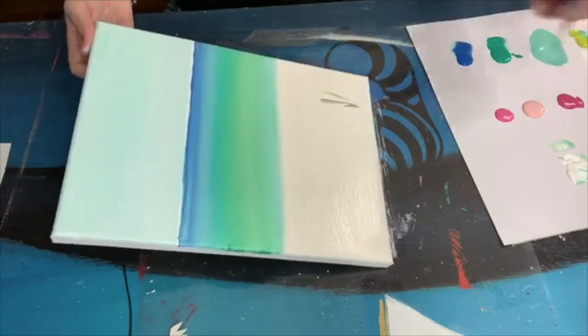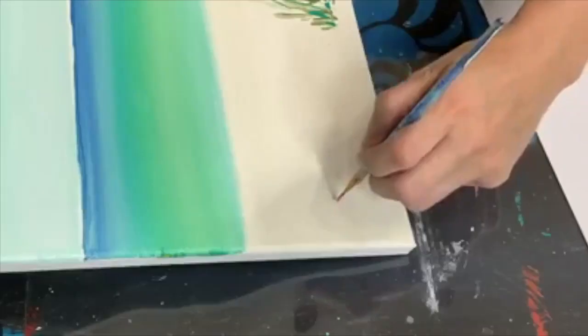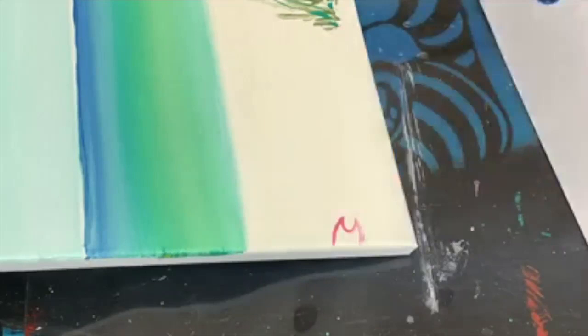Using a little bit of dark green, I'm just pretending I have some seagrass over on the side with a liner brush and just adding a little bit of bluegrass green to it.